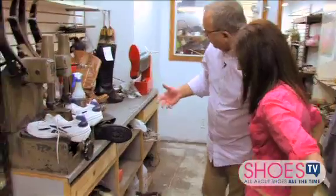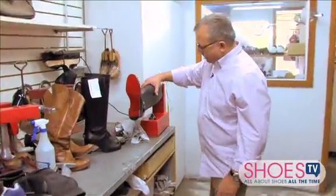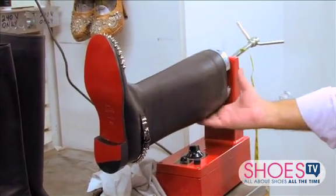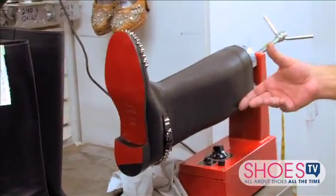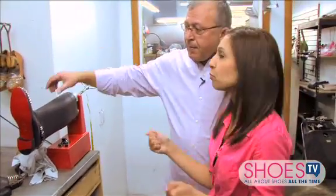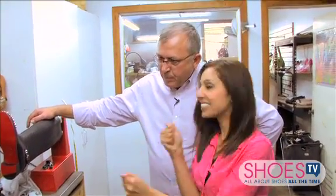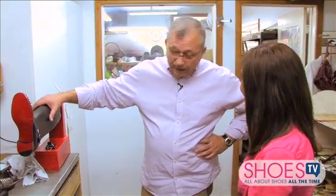We resize and refit — like this one here. This is done through heat. These were a little tight, so we're making them bigger. People can come in here and say, 'I love these shoes but they're a little too tight,' or, 'I gained a little weight, can you open these up?' And we can do that for them. What about ladies that say they've lost weight? We make them smaller — we take it all apart, open up the boot, and make them smaller.